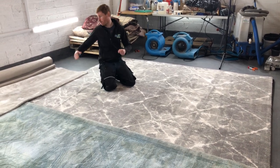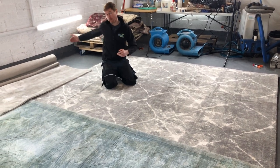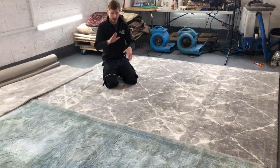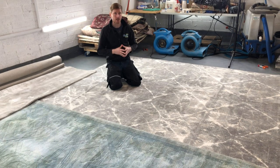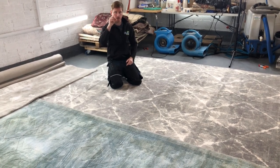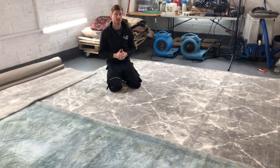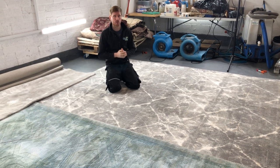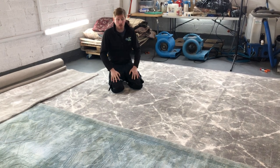This rolled-up rug has a wear patch where the client had a couch on the other end, and the viscose has been trampled and matted down. Viscose has a bend-and-break cycle of just 70 — meaning you can bend the fiber only 70 times before it breaks. By comparison, silk has a bend-and-break cycle of three and a half thousand, and wool is around the 1,500 mark, with variations depending on quality.